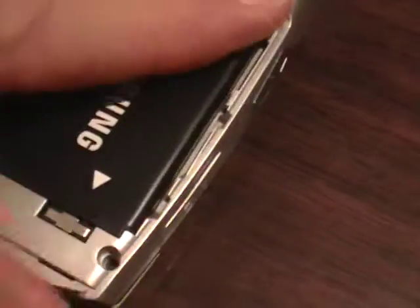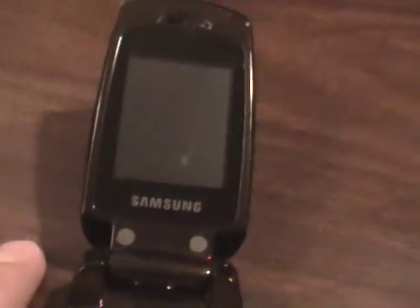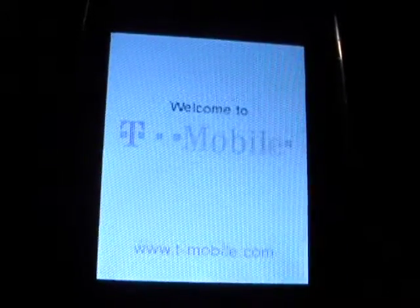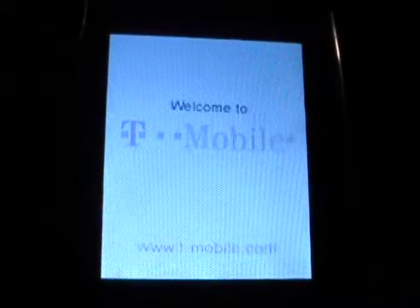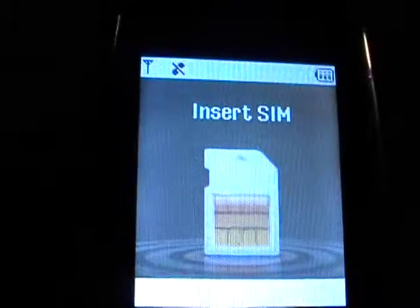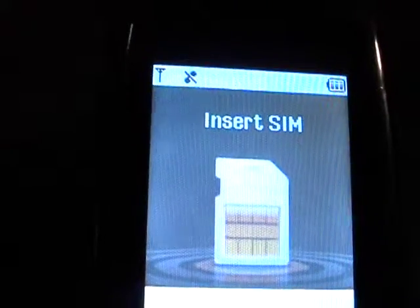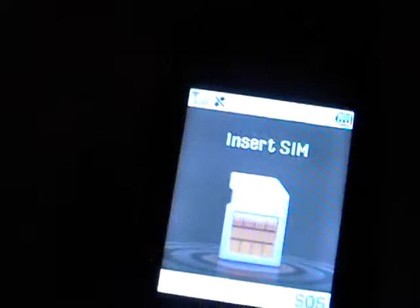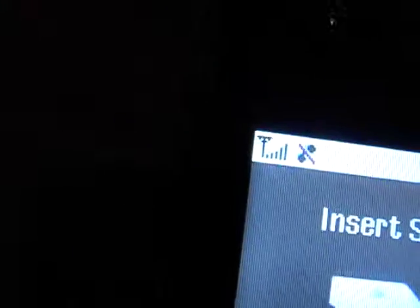Let's pop this back in the phone and we'll power it up. Of course it needs a SIM card. It has found a signal, it appears.